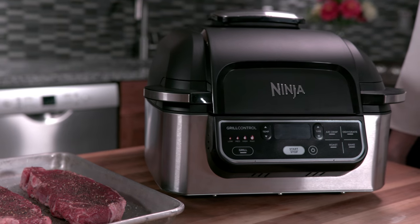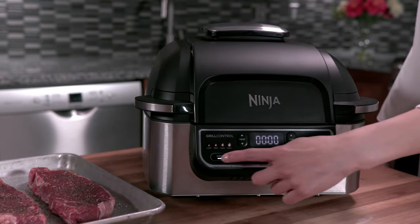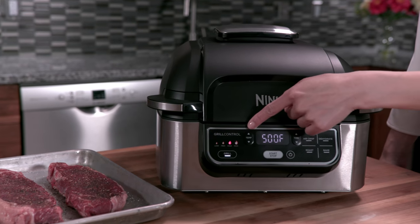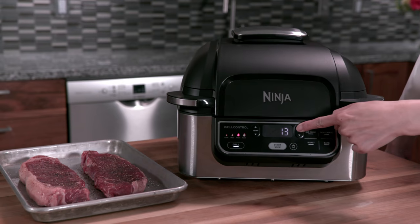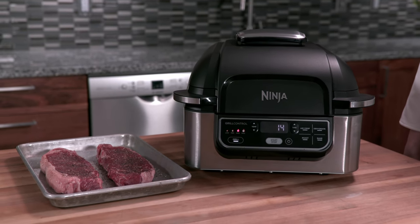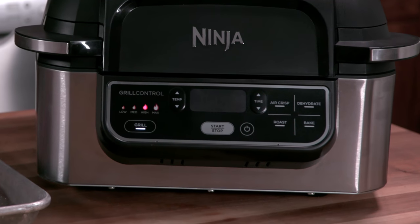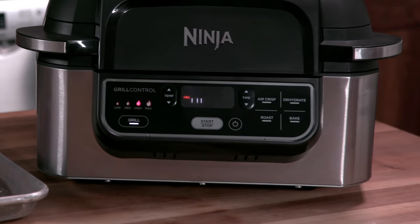To begin using your Ninja Foodi Grill, simply press the power button and select your desired cooking function. Use the time and temp arrows to adjust the cook time and temperature according to your recipe. Your Foodi Grill will display the cook time in minutes or hours depending on the function selected. Press start/stop to begin cooking.